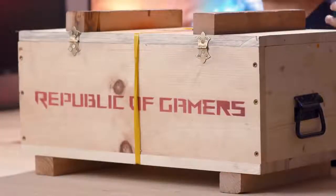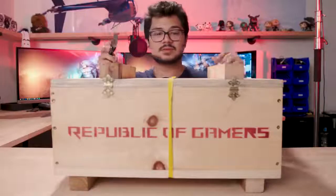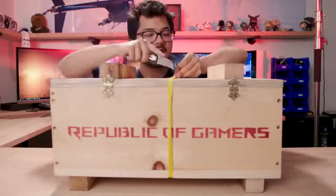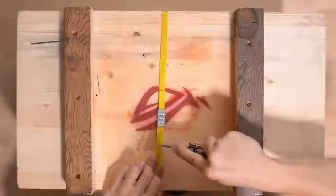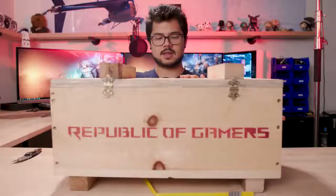Seeing as how I'm excited to unbox this right now, I felt I would share the experience with all of you, because I'm sure you're dying to know just as much as me what could be inside. So let's dive right in, shall we? Starting with the packaging strap, making sure to cut away from the eyes and face. Here we go.